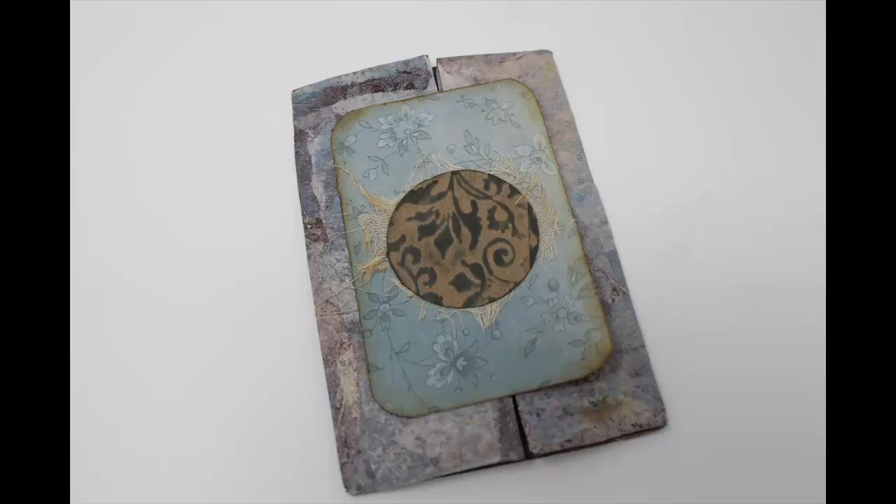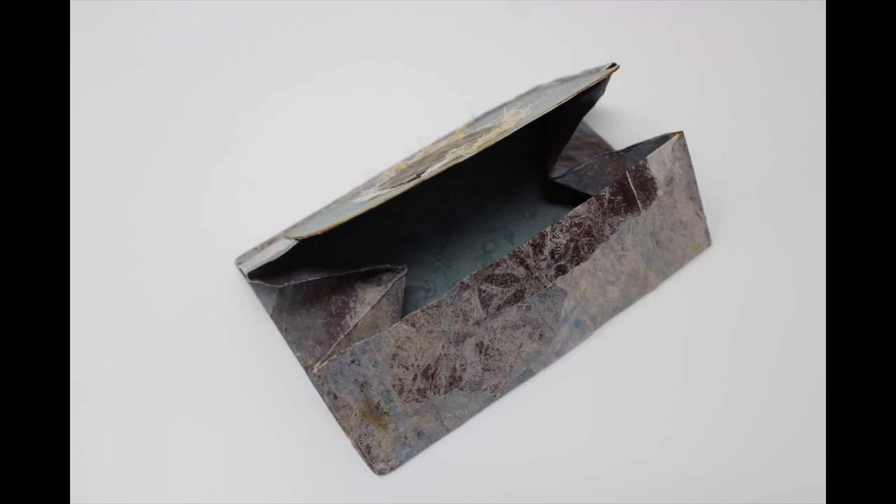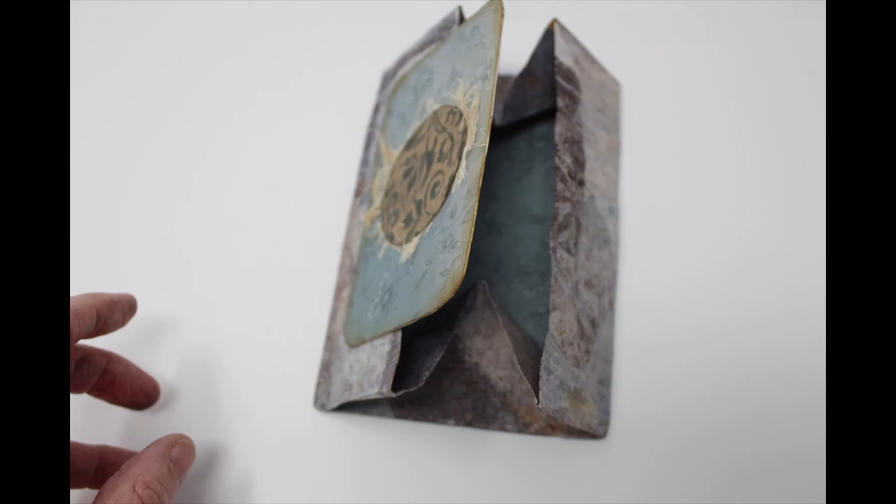This little secret pocket folder was created for a swap that I am participating in in Junk Journal Craft and Chat. It's a very friendly group with swaps going on all the time.